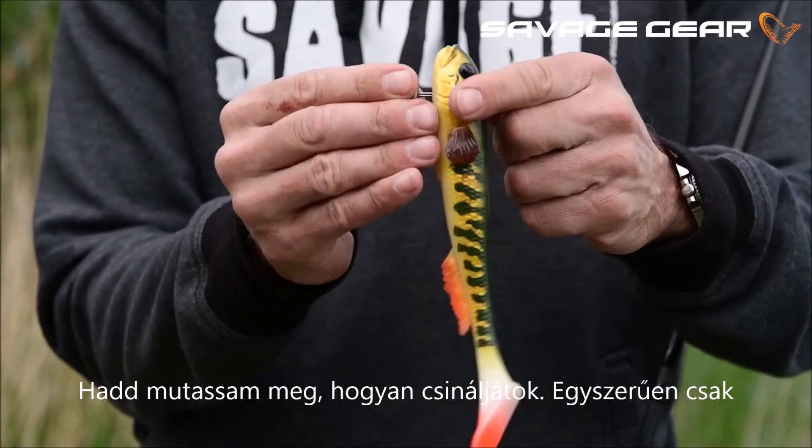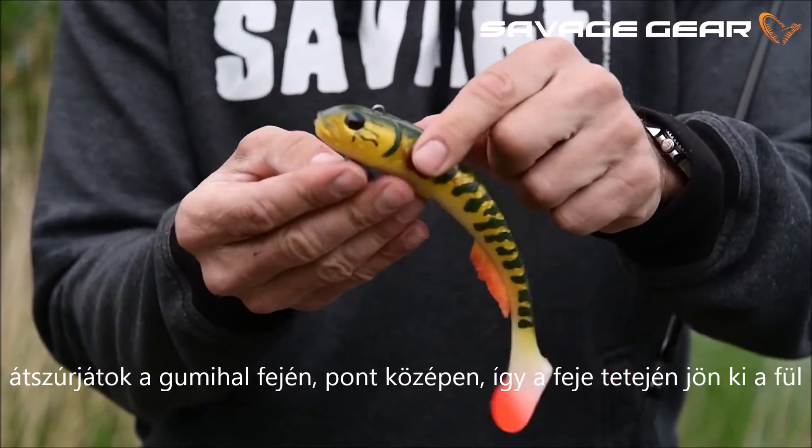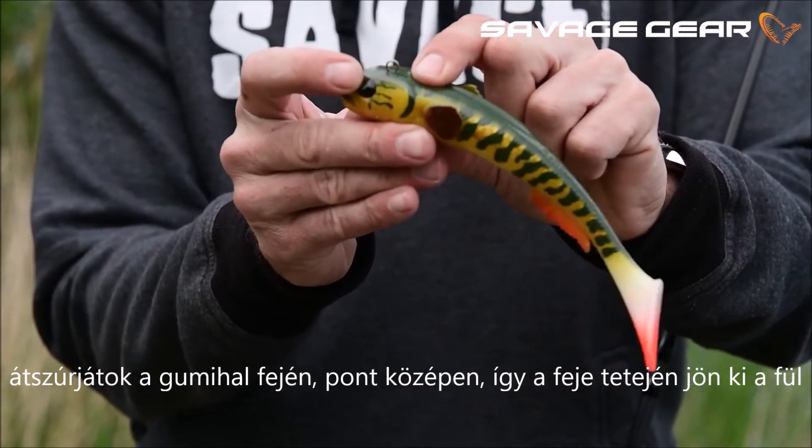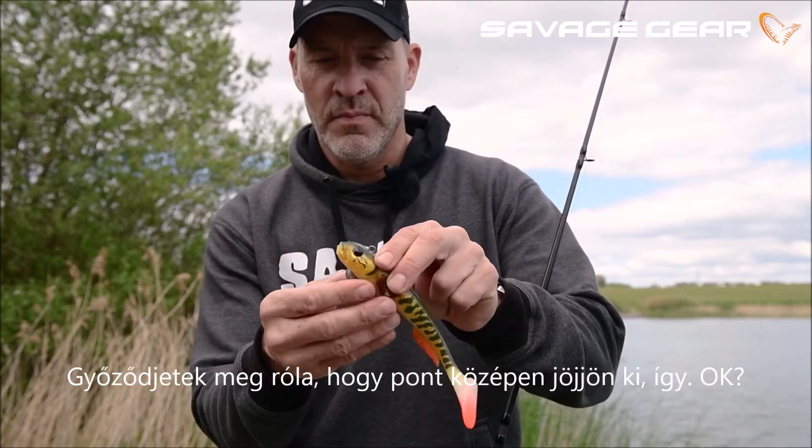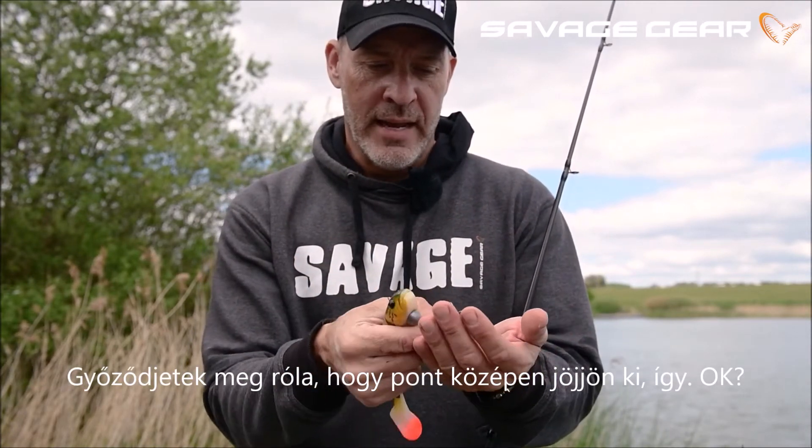You basically just punch it through your shad right in the middle, so it comes out on the top of the head here. Make sure that it sits right in the center, just like so. Then you add a stinger to the back.